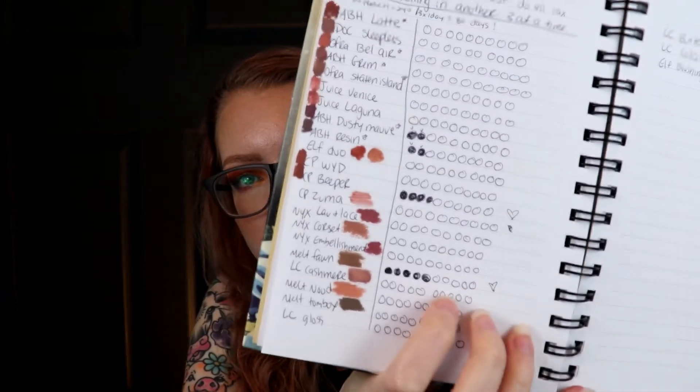I had two lipsticks in here - the Ofra Staten Island lipstick and the ColourPop Beeper liquid lipstick. I've used Beeper quite a lot and it might be used up sooner than any other liquid lipstick I have. However, I decided to stop putting liquid lipsticks in this project and started a new project with lipsticks where I'm going to use each of them 10 times to see which ones I want to keep. I've got this paper and fill in little dots every time I use one.